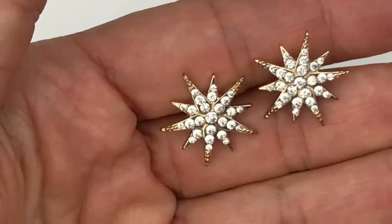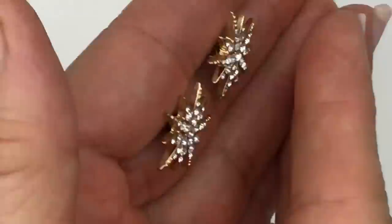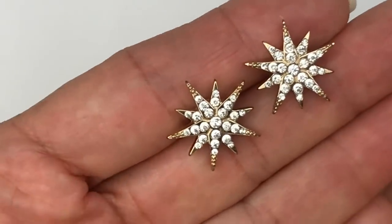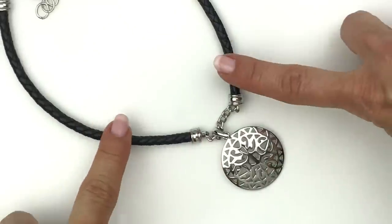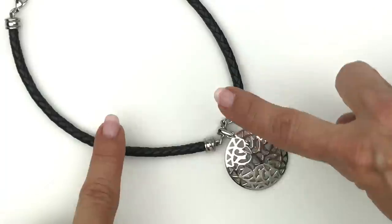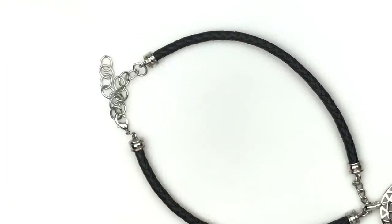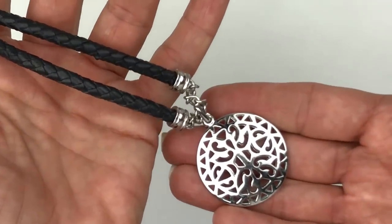Here's a pair of starburst stud earrings with clear crystals set in gold tone — no maker's mark on the back, but they're in great shape and pretty. Here's a medallion pendant necklace made of faux leather with braided silver tone on the extender and lobster clasp, but it's super lightweight and going in the craft lot.